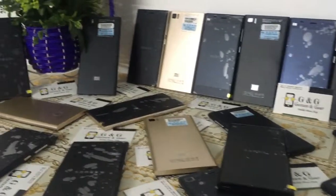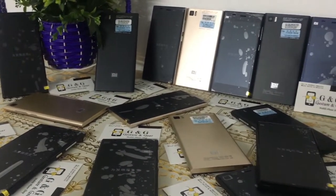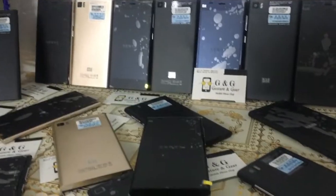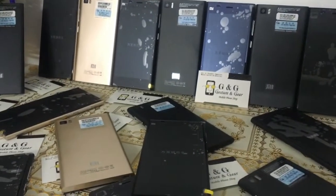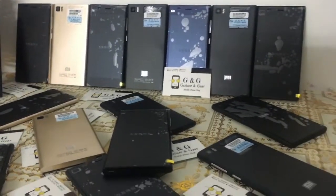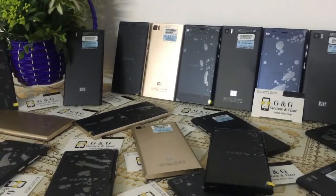This phone has 3 colors and I'll show you a little color. This is black and gold. This phone is low-budget and the price may change.